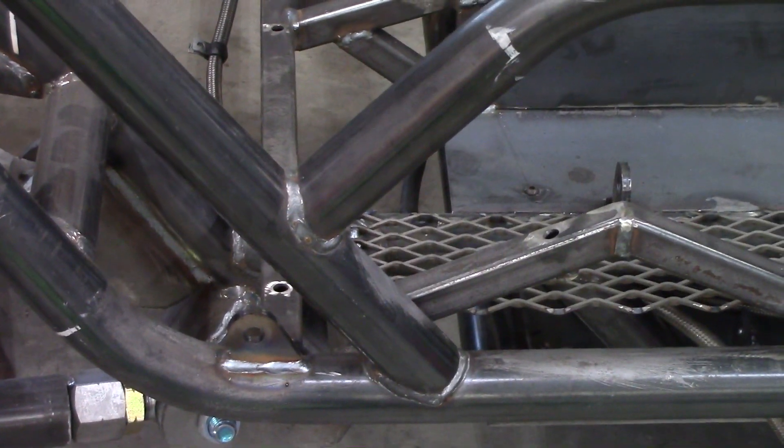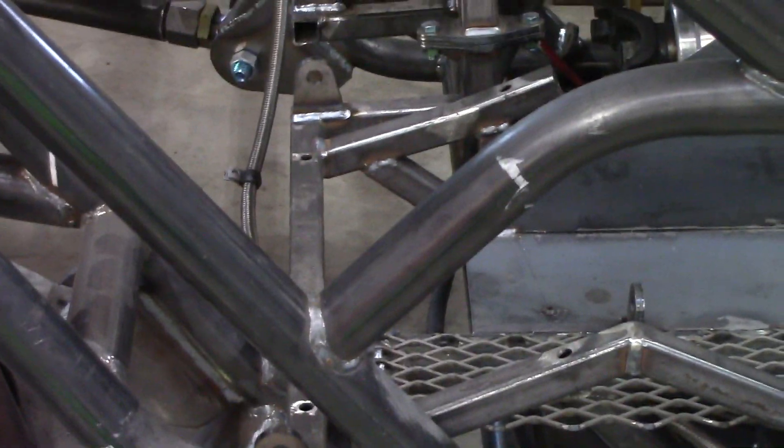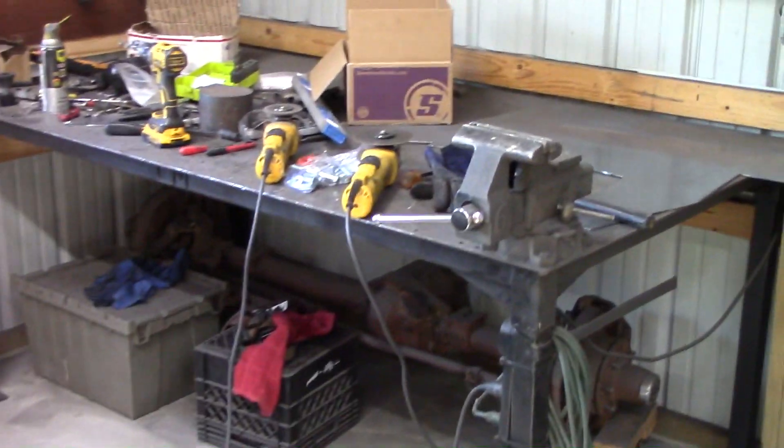Hello, only a couple days have passed since the last video update but I've still been busy doing other things. Let's just get into it. The only welding I've done the past couple days are the seat belt tabs, so that's about all I can show you, but they are important.